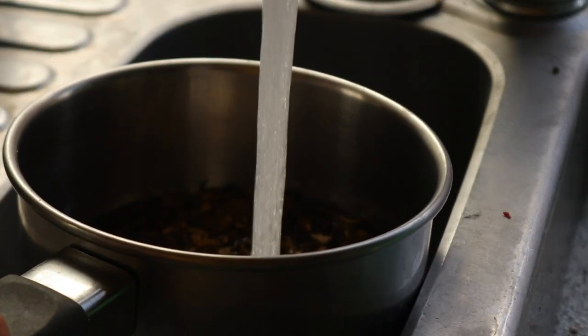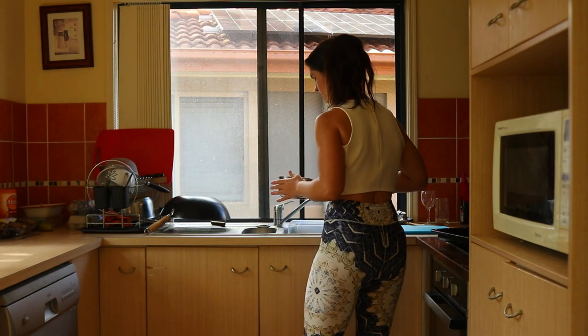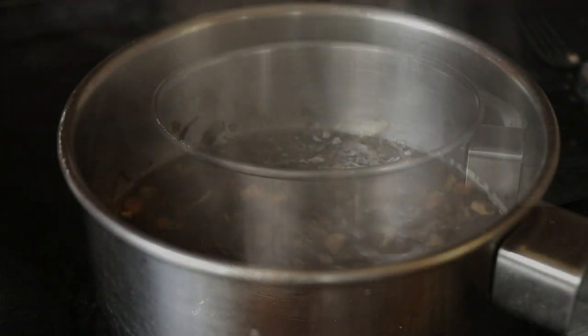When dandelion root is roasted, it resembles the sweet bitter taste of coffee. You can even add turmeric and ginger for an anti-inflammatory dandelion root latte.